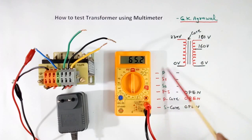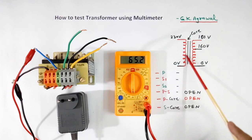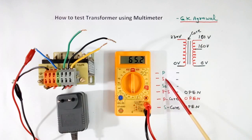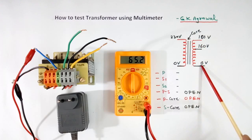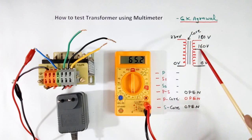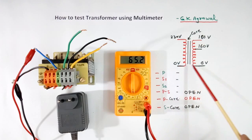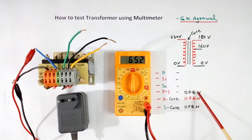First is P — the resistance of the primary winding. It will not show short because this wire is very long, hundreds of turns. Some value will come, but it will not be open. Similarly, S1 and S2 — we will measure the resistance of each secondary winding. Then P and S: between primary and secondary we will measure the resistance. Because there is no connection, it will show open. If there is any insulation failure, it will not show open.